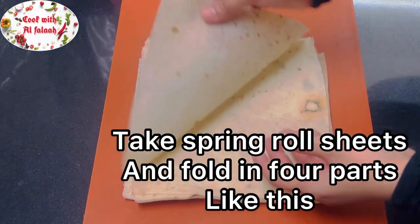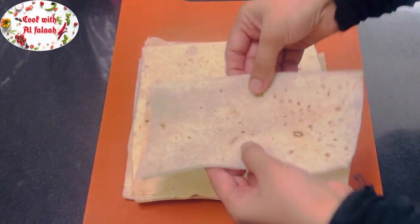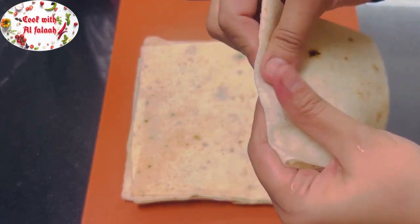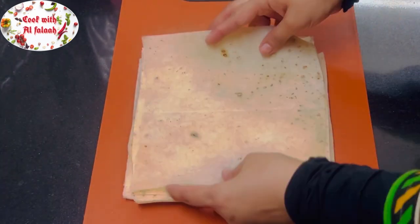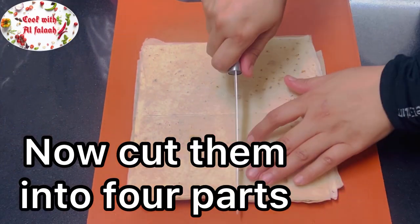Take spring roll sheets and fold each one into 4 parts like this, then cut them into 4 parts.